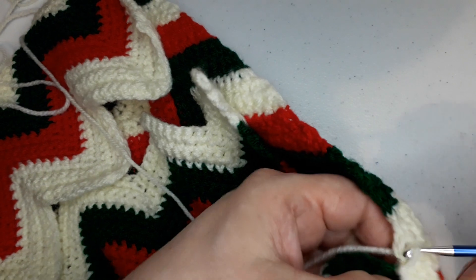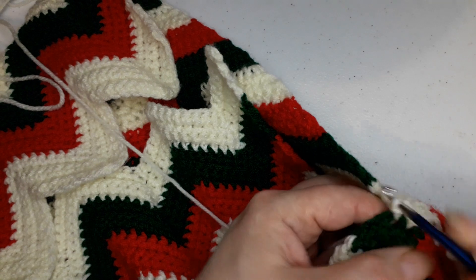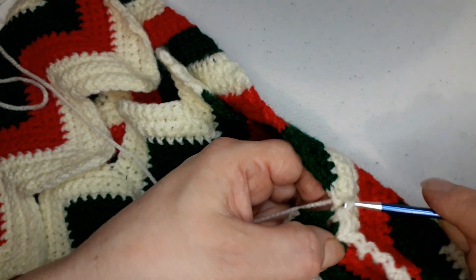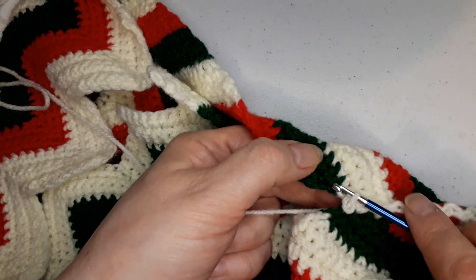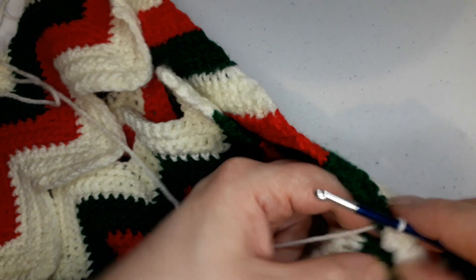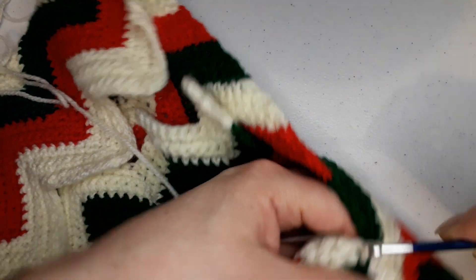And hold your hook in whatever way is comfortable for you, okay. If you like to do it like this, that's fine. If you like to keep it like this way, that's fine as well. You just kind of remember when it's changing - the colors - so you can keep your track, okay.